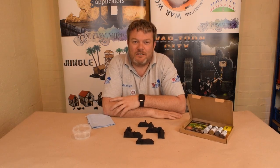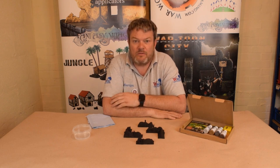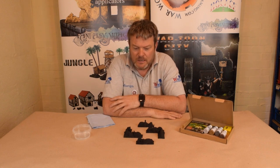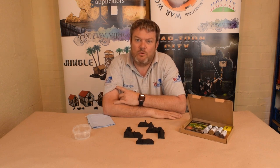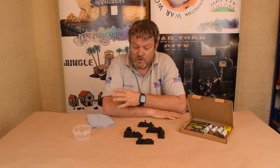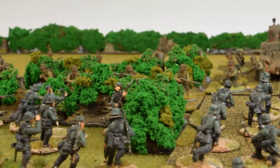Welcome to WWG. Today I'm going to show you a bit about Bocage. We're having a massive release — a new release with some new kits coming out. Obviously because of June the 6th, the 75 year anniversary of D-Day, we're re-releasing some of our old stuff and we've got some new stuff coming out as well.